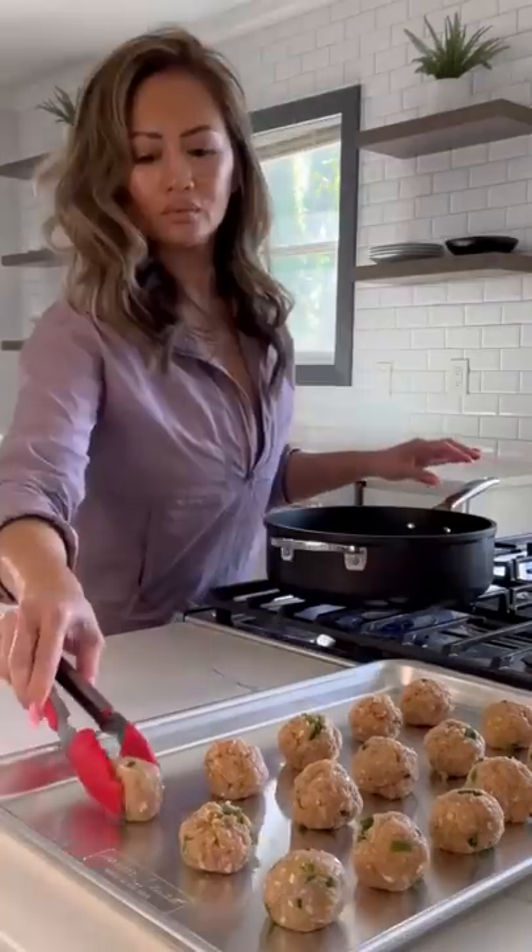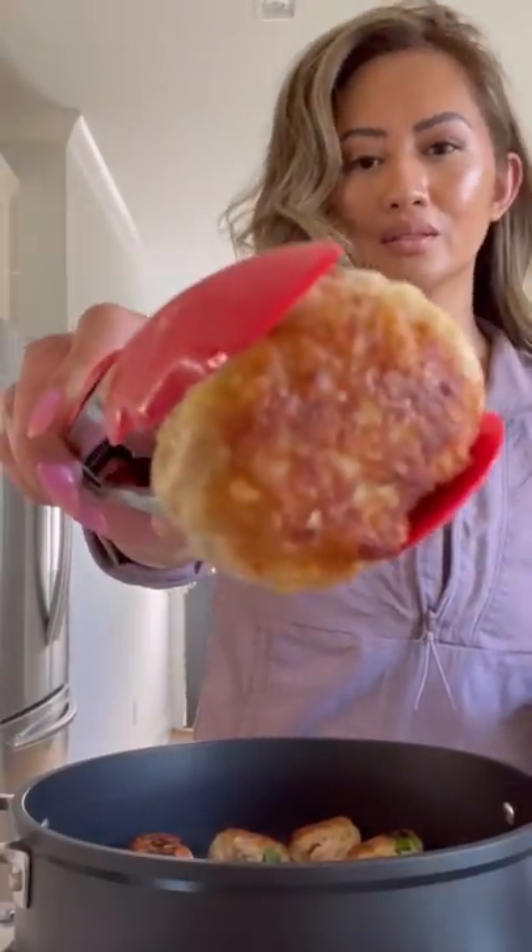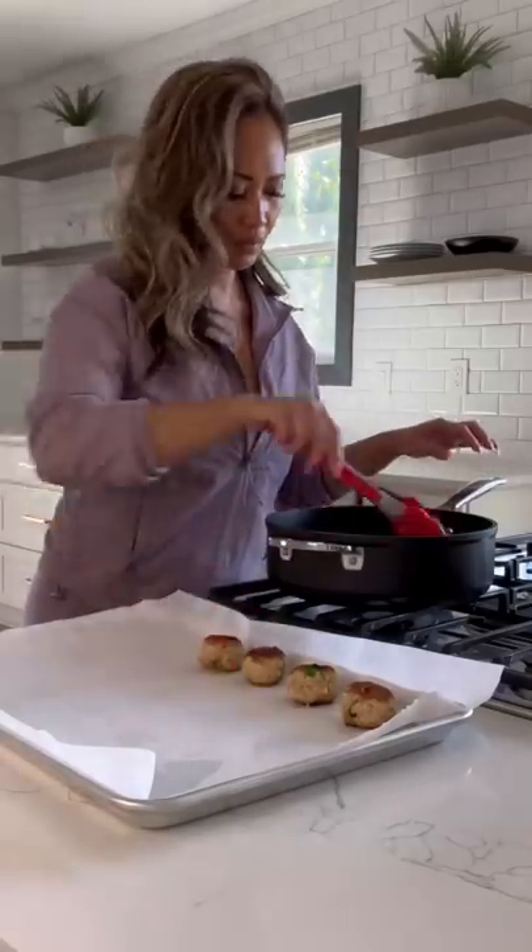Add some oil, just enough to cover the bottom of your skillet, and sear the meatballs for about three minutes on each side. You can skip this part, but I really like the crust on my meatballs.